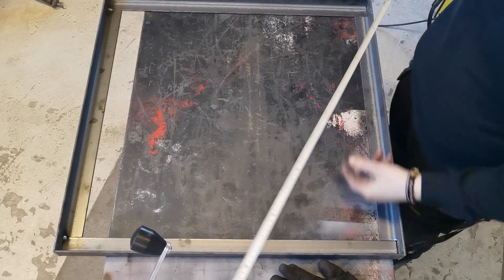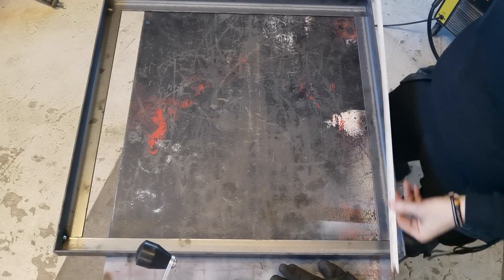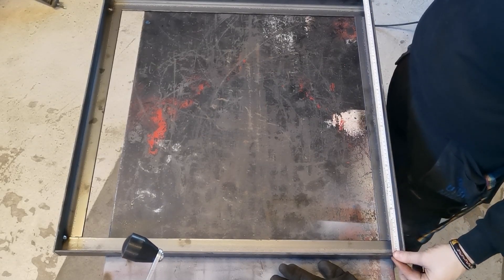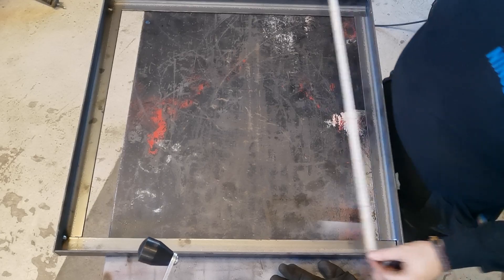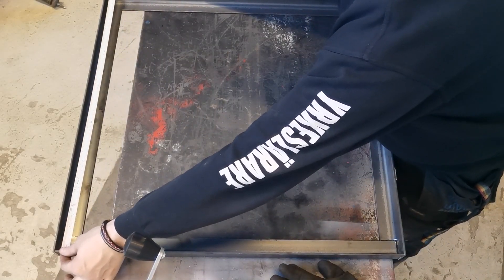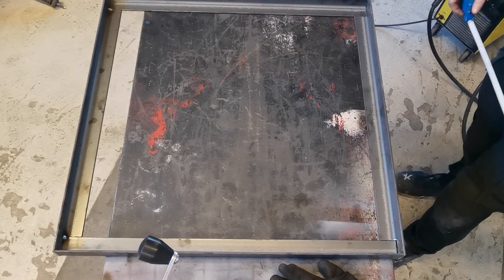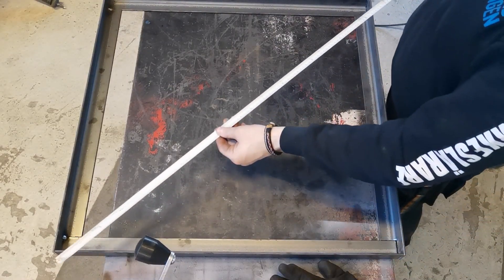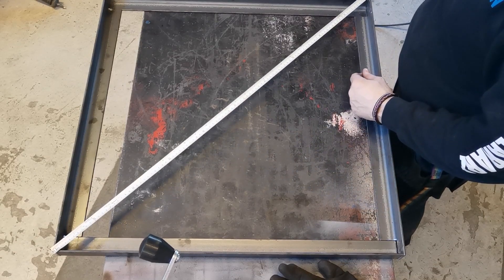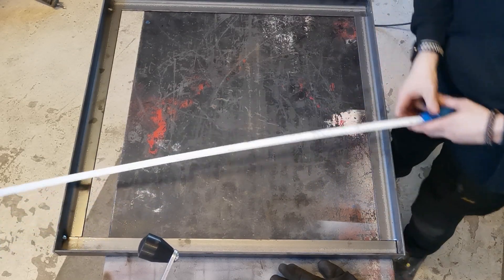Just a little tip I've picked up through the years: when you're making a square like this, if you measure across you're looking at 701 millimeters there, and it's about the same 701 millimeters the other way, and it looks fairly square. But before you weld it finally, you want to do a cross measurement — so we've got about 1001 millimeters there.